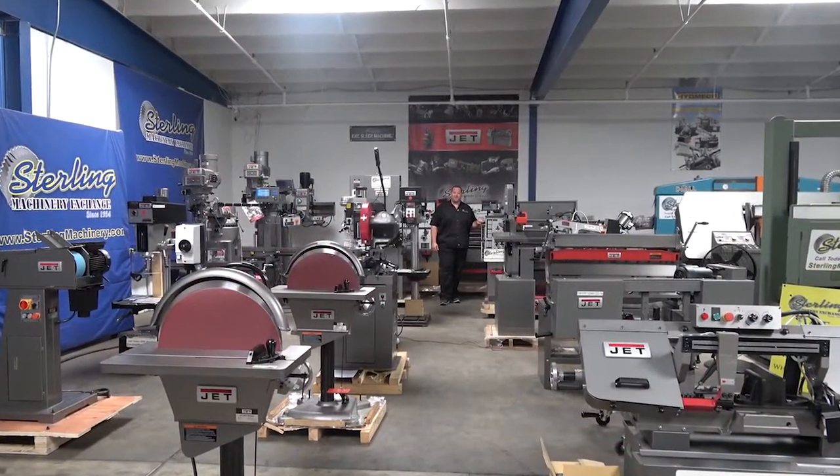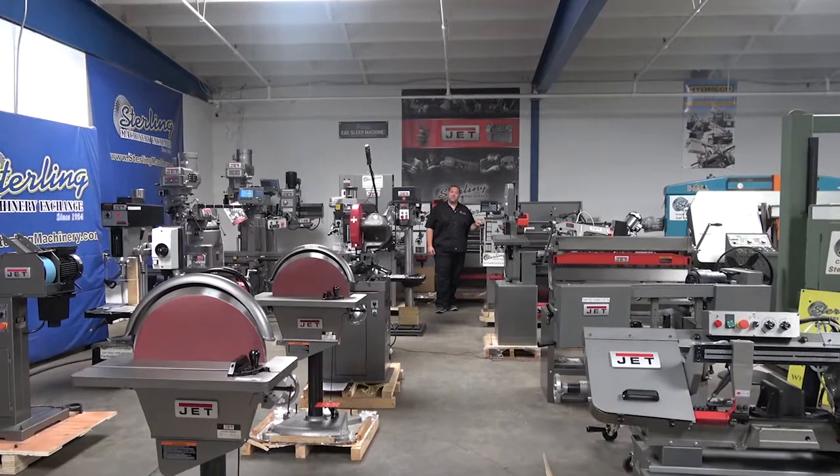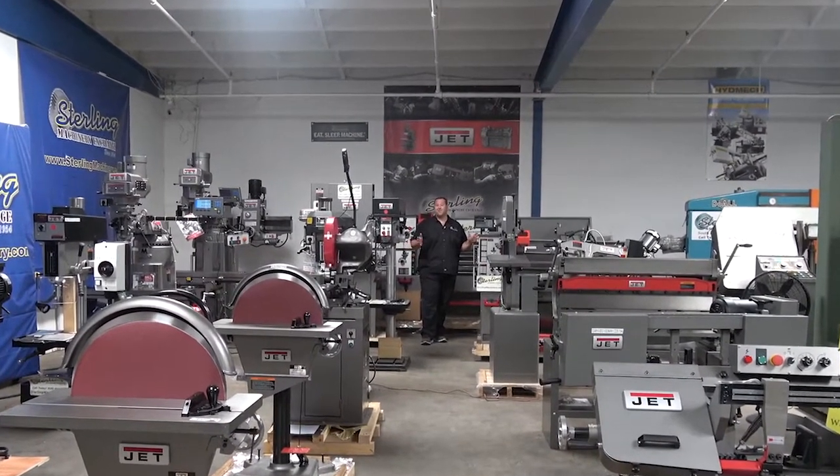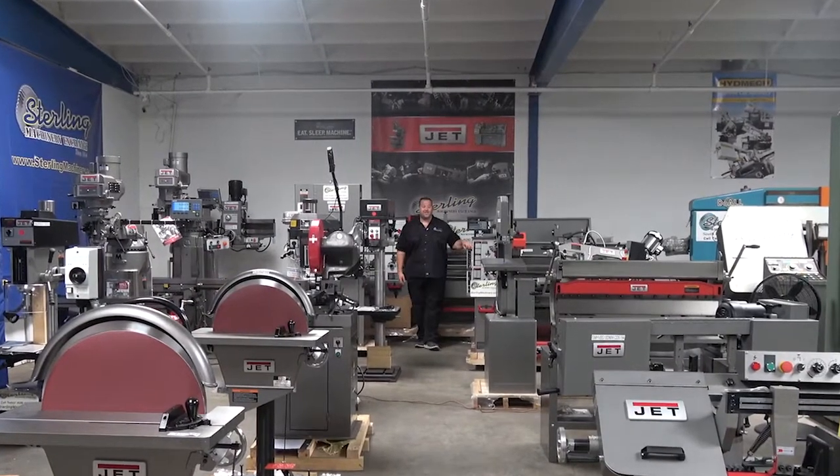Hi, I'm Adam Mattis with Sterling Machinery Exchange. We've been buying, selling, and trading new and used equipment such as press brakes, shears, grinders, lathes, saws, mills, drills, and much more since 1954.